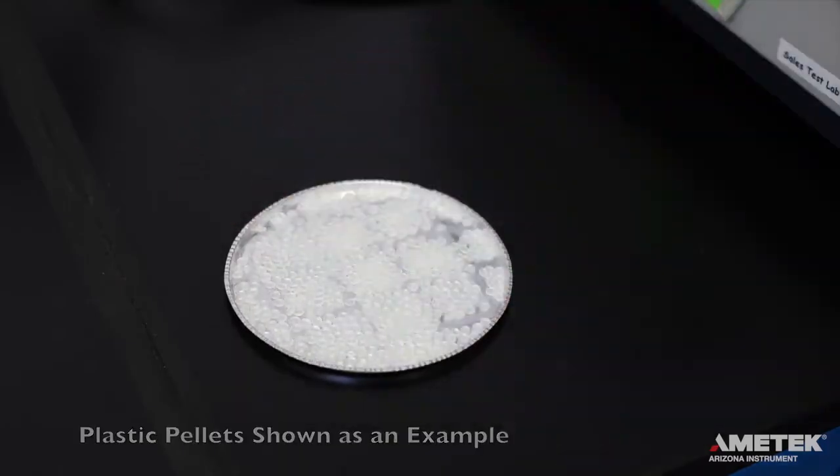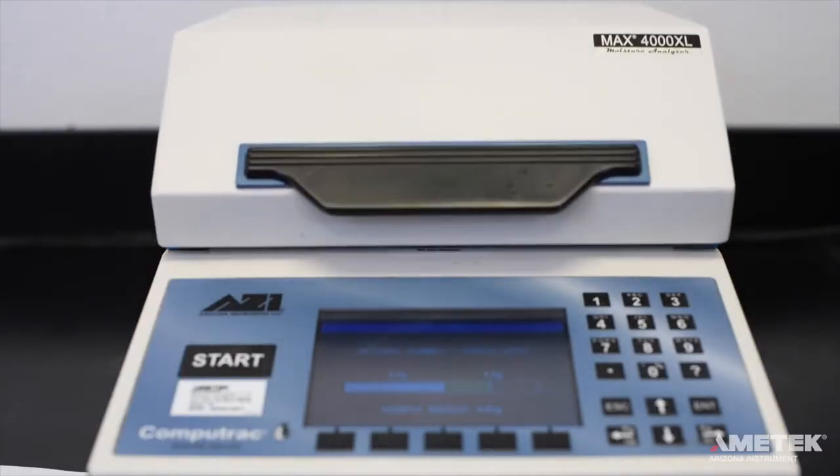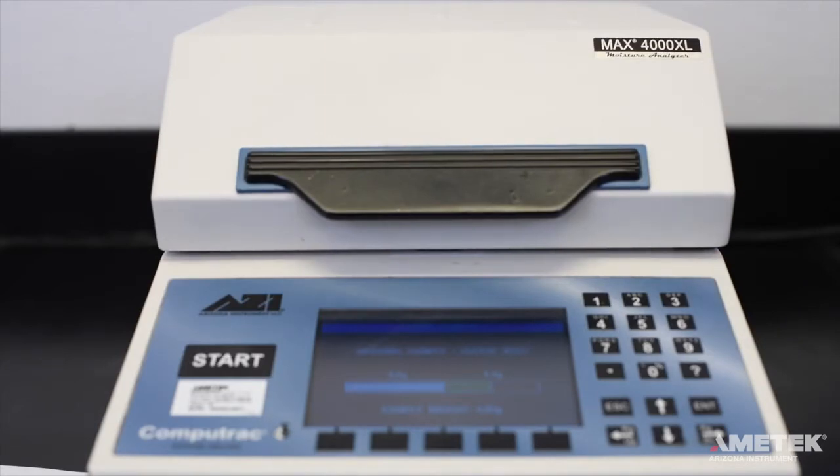Then gently shake it back and forth. After you're done, gently place the pan back on the pan support and close the lid to allow the instrument to record the weight. After the weight is recorded, the test will automatically begin. Now that the lid is closed, you'll notice that the temperature that had dropped while the lid was open is beginning to rise.